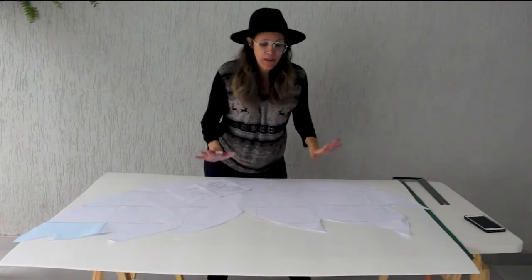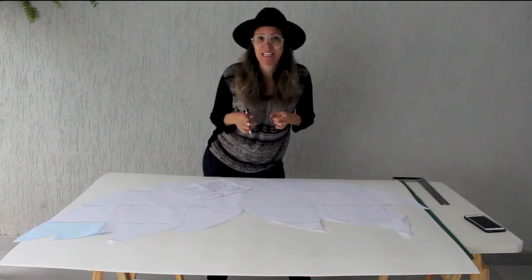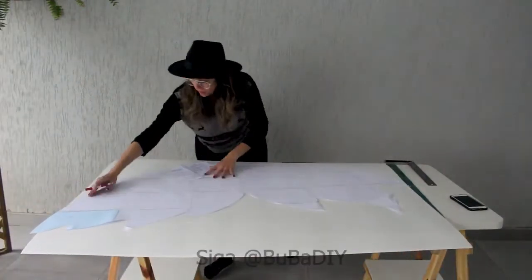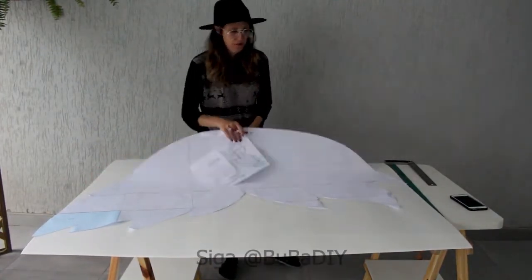I'm going to do it in two plates, because we're going to do both sides of the wing. Mark the mold on the board, then remove the mold and start cutting.